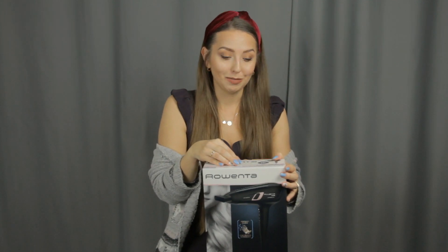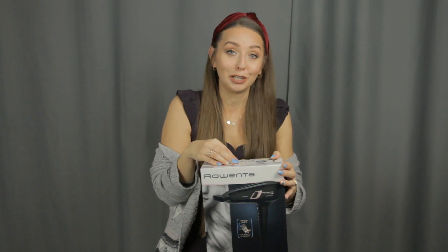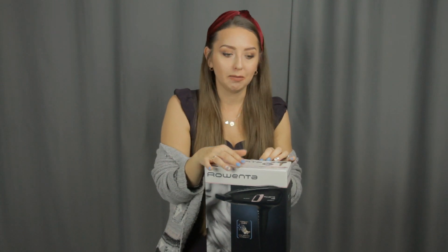Zależało mi na tym, żeby to nie była też jakaś super droga suszarka, bo ją używa też mój mąż. A jak to faceci, no niezbyt szanują takie rzeczy. Nie chciałam, żeby suszarka za 2000 się walała po ziemi. Ja już ją używałam, ale to było tylko raz.